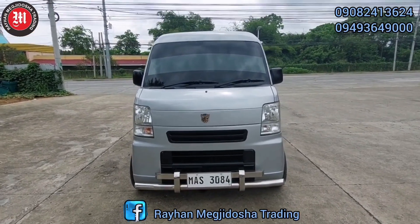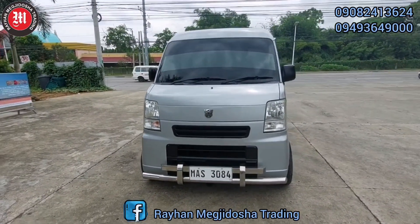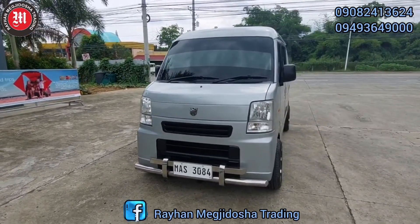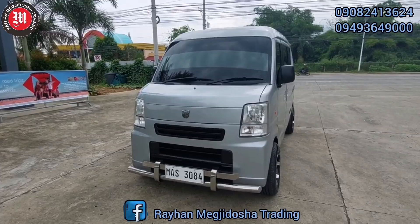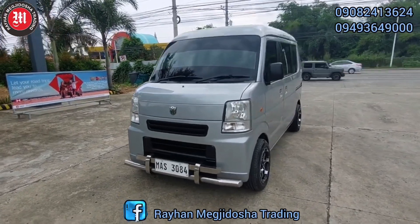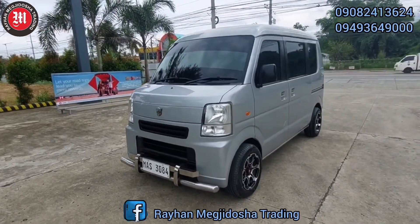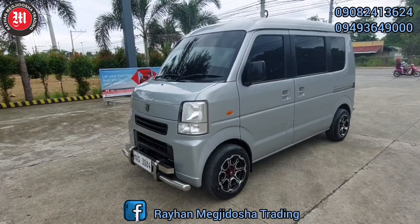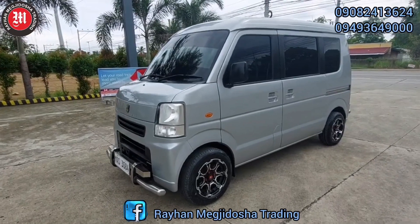May re-release na naman po tayong unit today. Na-review lang po natin ng konti. Sa mga baguhan po at hindi pa po nakapag-subscribe sa aming YouTube channel, pag-i-like, share, at subscribe sa aming YouTube channel. At pakipingot na rin po ang bell icon para man-notify po kayo ng YouTube sa aming mga latest video updates.